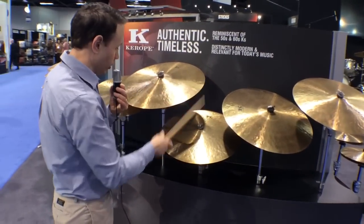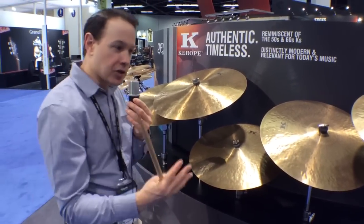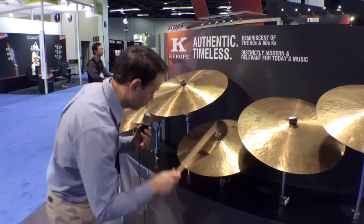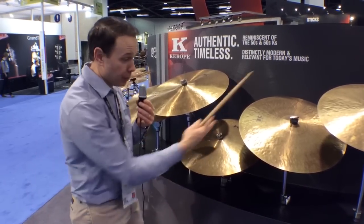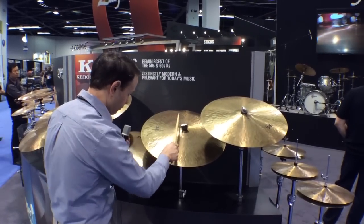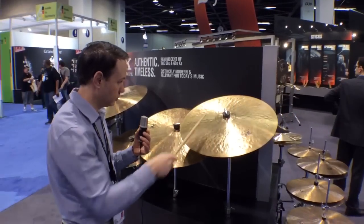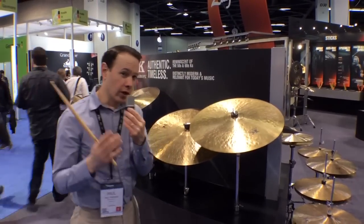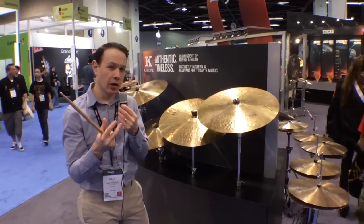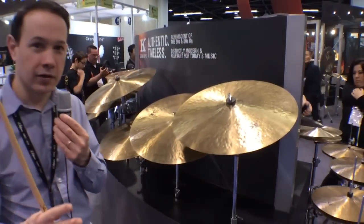Now we're going to move over and I'll play a 20. Like the 22, the bell starts off very shallow and we hammer it up, but it's not hammered into the same shape as the 22 — we really researched how each size should sound individually. As you can hear, there's a nice family sound, but each one is individual in its own right because of the way we shape that bell. Each piece of metal has its own voice, which goes back to what Steve Gadd said: let the drummer go in and find the one that really speaks to them.